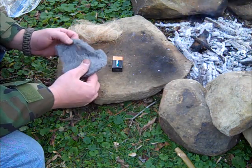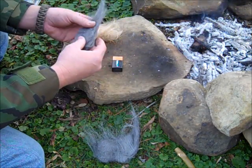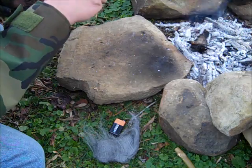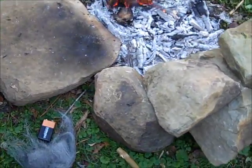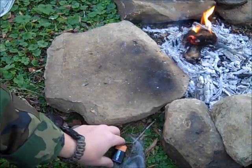Pretty easy method. I just like to take a little bit of the steel wool, hit it across, and there we go guys — quick, simple, easy method to use if you have steel wool and a battery.